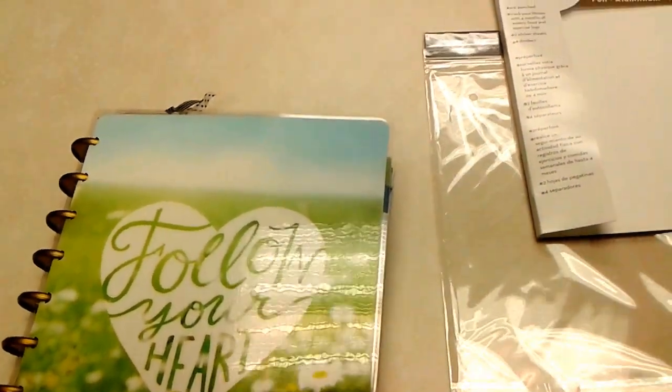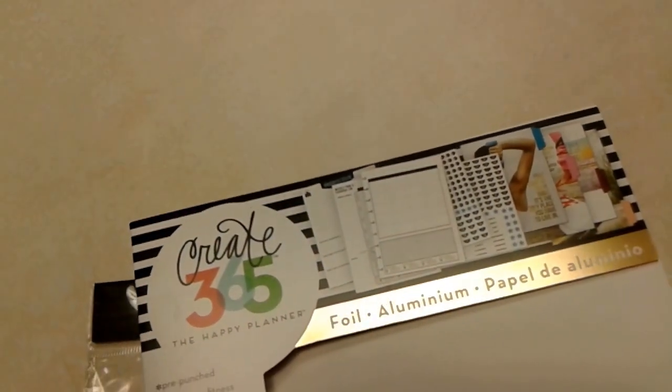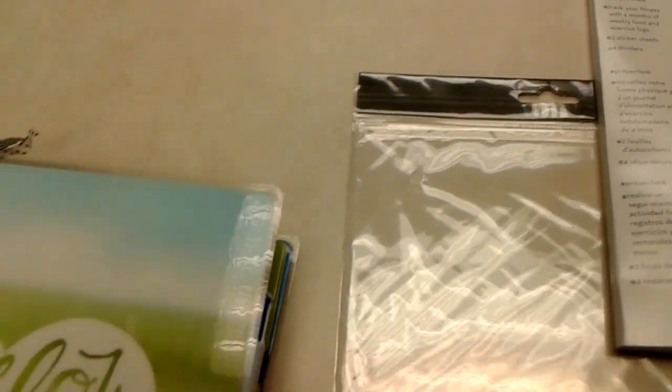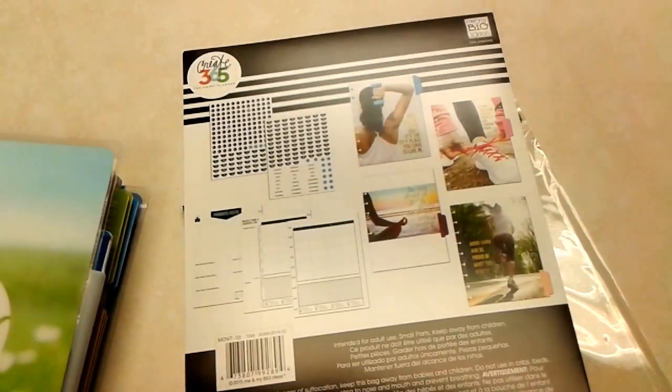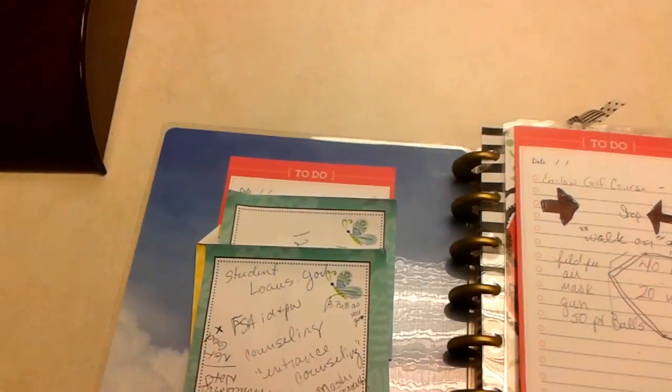I went ahead and got the fitness expansion pack for the Happy Planner. That's the package it comes in — you've all seen it, it's the same expansion pack everybody else is doing walkthroughs with. My Happy Planner is a mess.